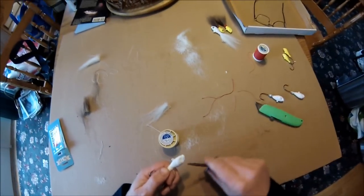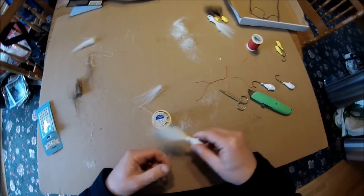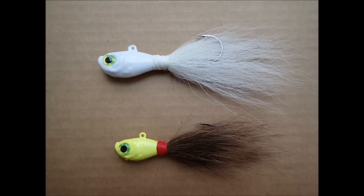The nice thing about making your own bucktails is that you can have some variation and experiment a little bit — different color heads, different color hair, and eyes. It's just nice to catch fish on something that you've created. I encourage you to check out Fishing for Summer Flounder, Fluke Jigging from Shore, Boat and Kayak at flounderbook.com.